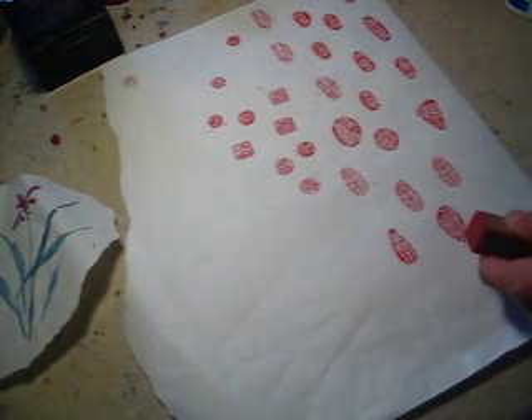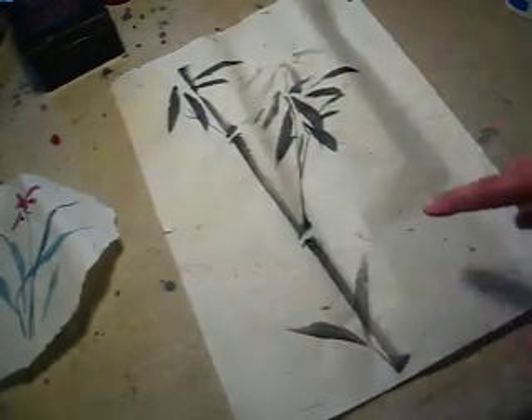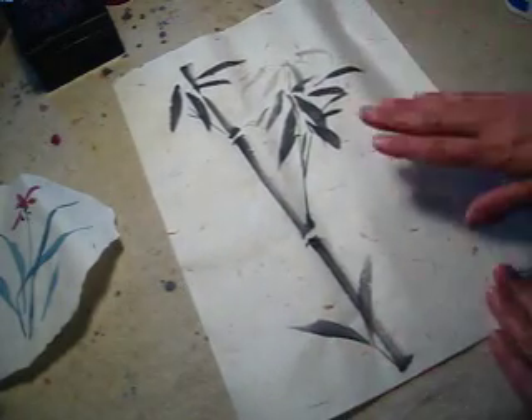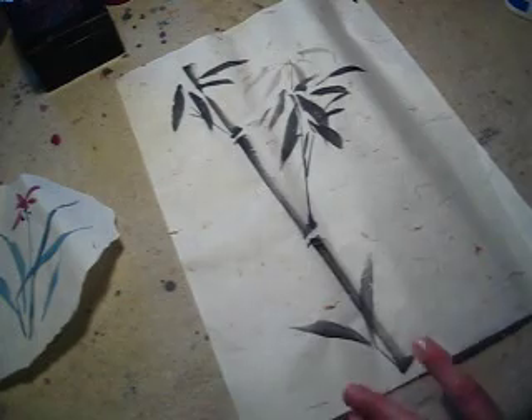For example, here we have one piece of painting. How do you decide where you put your seal and what size of seal you put? Let's talk about the official seal first.